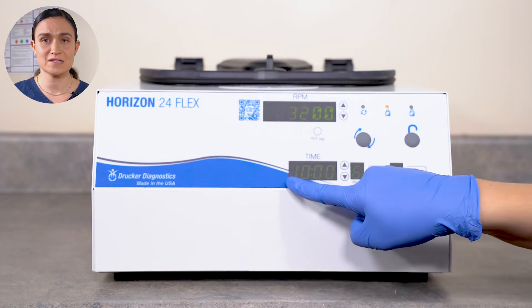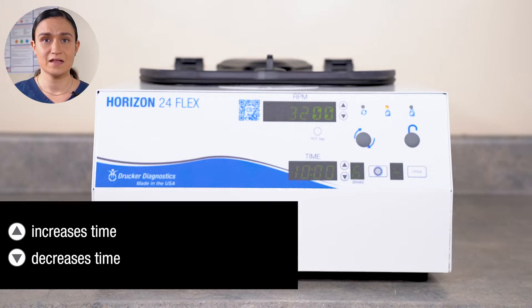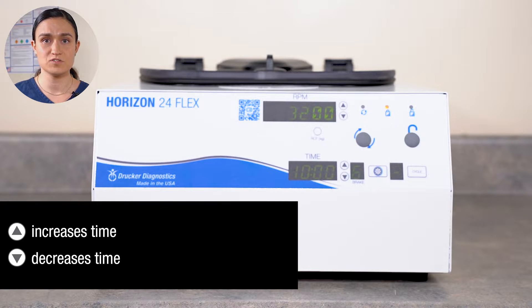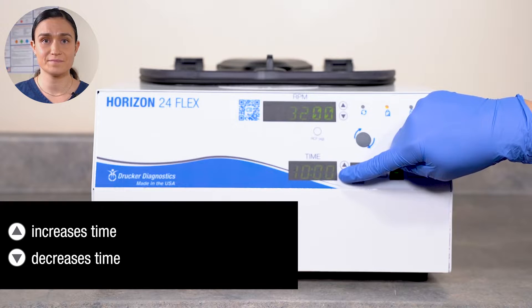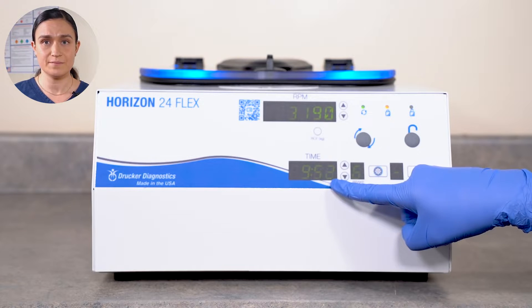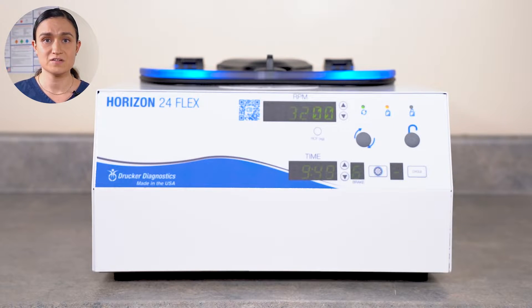The Time display shows the selected time in minutes and seconds. Like RPM, time can be adjusted using the Up and Down buttons next to it. The time shown on the screen will dynamically adjust as you raise or lower it. If you overshoot or undershoot your desired time, you can use the Up and Down buttons next to it to get back to your desired range. When you start your centrifuge, the time screen becomes a countdown timer showing how much time remains. Your centrifuge will spin for a little while before the timer starts counting down — that's because the countdown doesn't start until your centrifuge is up to speed, so your tubes get spun at the appropriate speed for the appropriate time.